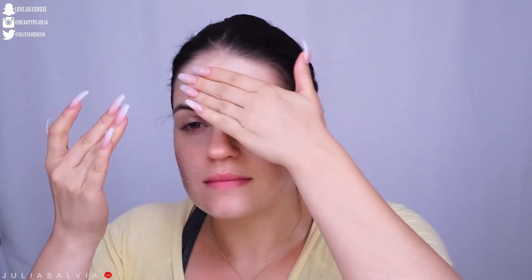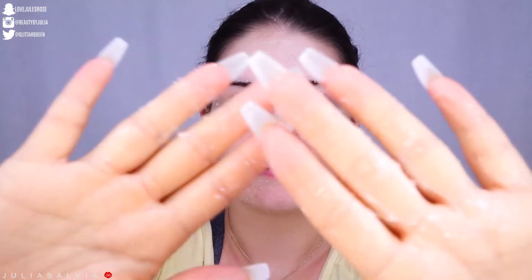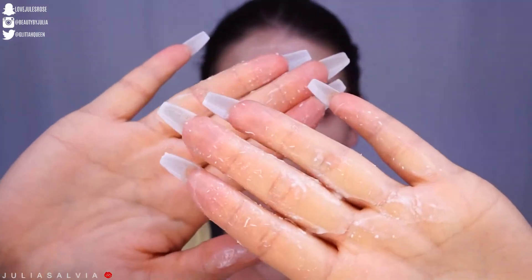The next product I'm going to be using from e.l.f. is one I haven't tried before. This is the Gentle Peeling Exfoliant. We're going to put this onto dry skin and rub it in for about a minute or so, and then wash it off with warm water.